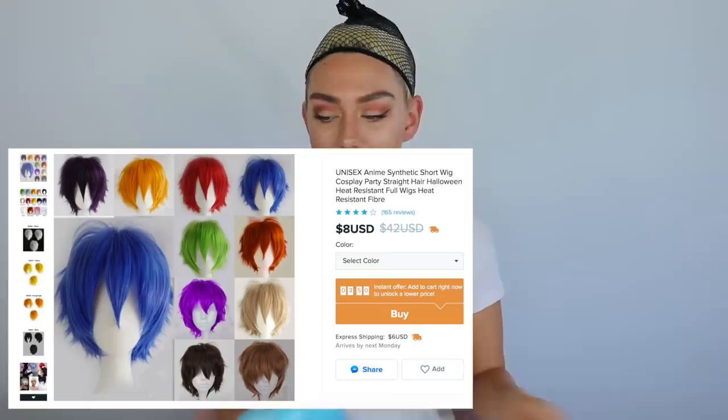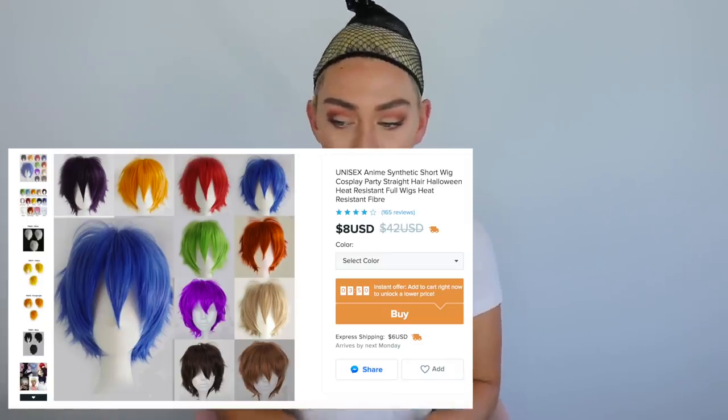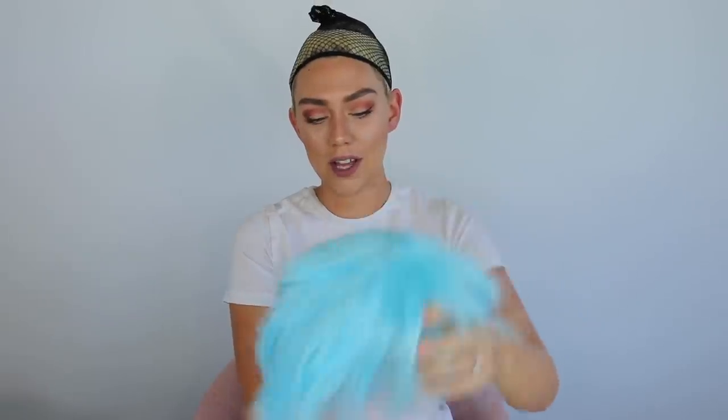Bear with me, this is my first time. So the first wig is a unisex anime synthetic short wig — for cosplays, Halloween. It's heat resistant, which means you can style it, which is actually pretty cool. I ordered it in blue, and I didn't realize this kind of looks like Thing Two from Dr. Seuss. This is totally Thing One and Thing Two — I'm about to turn into a Thing. I think this is like the exact hairstyle they have too. I don't know why I ordered light blue, maybe because that's one of my favorite colors.